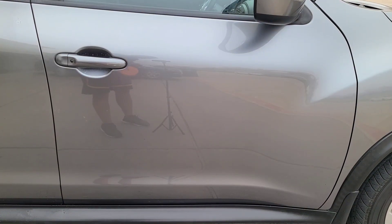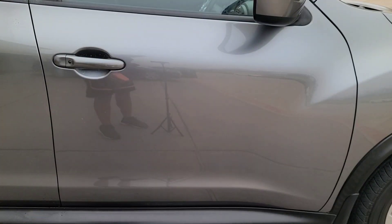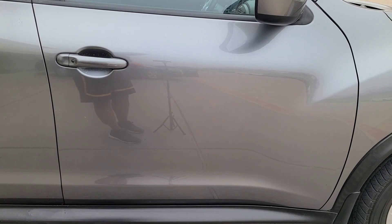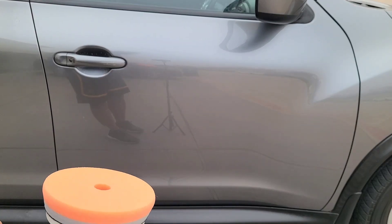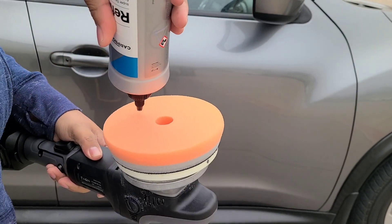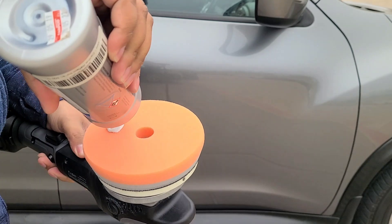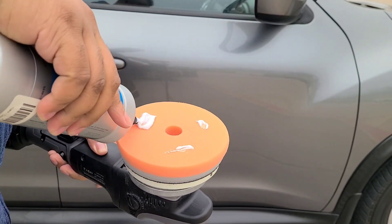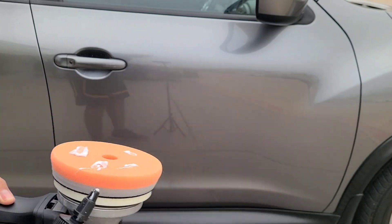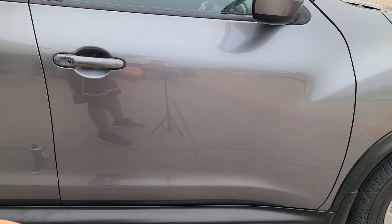Next, we're going to polish the paint. I'm going to grab our polisher, polishing pad, and polishing compound. If you want to do two-step correction, you do however much correction you feel you need. But a light polish minimum is what you're going to need. I put a little bit too much on the pad, but that's alright. We're going to polish it — again, I'll do that in a time lapse.